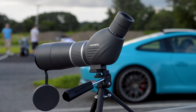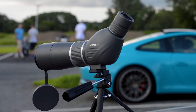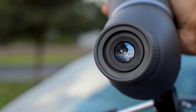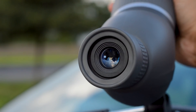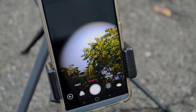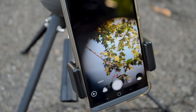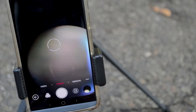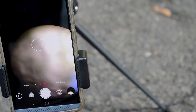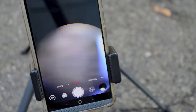My favorite part is the ease of use with the digiscoping cell phone adapter. There's a phone mount that lets you mount your phone onto the scope, and a small adapter aligns your phone's main camera with the eyepiece. You simply slide your phone up so the camera looks into the telescope, allowing you to take pictures of whatever the telescope is seeing — opening up a whole world of possibilities.